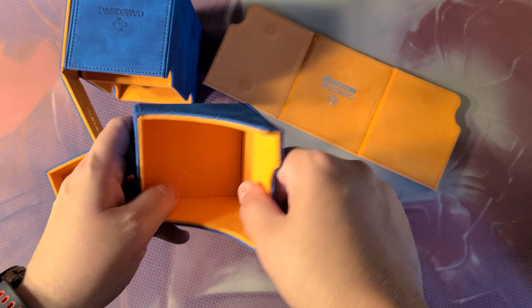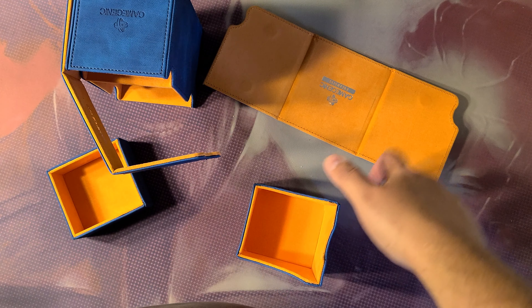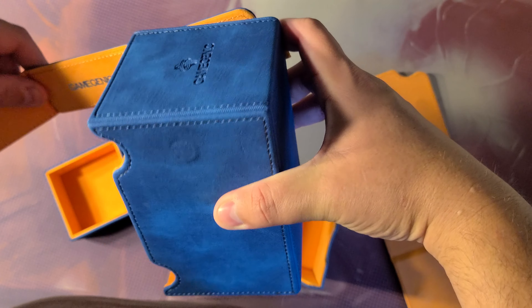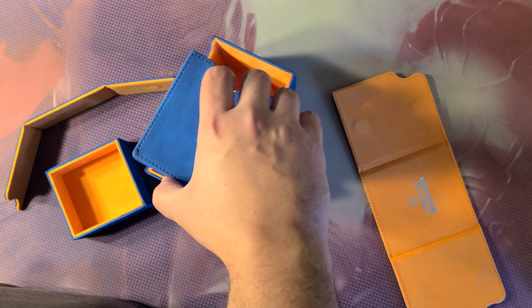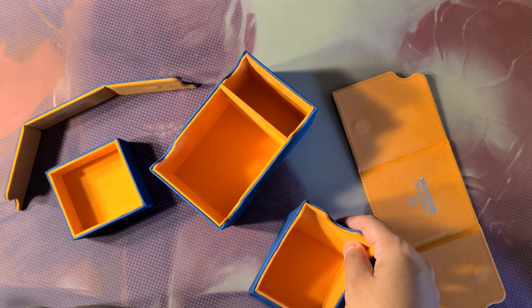Here's the little tray. It's supposed to be the same material as the dungeon, but the dungeon feels softer on the inside. This feels softer. Oh, that comes off too. So the idea is you have your — I guess this guy goes like this. Kind of looks like a pair of blue jeans, not gonna lie.